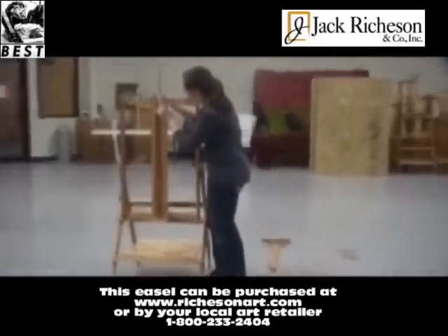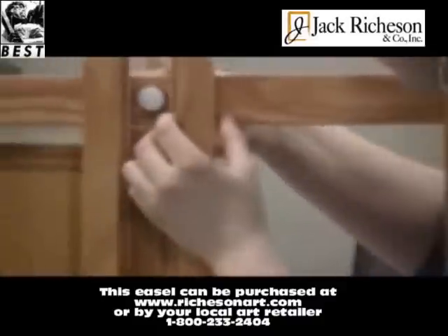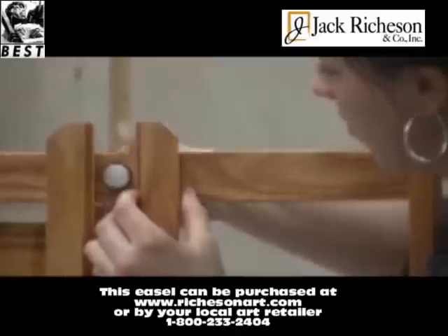Next, you will loosen the mast locking mechanism and slide the large canvas tray onto the frame.